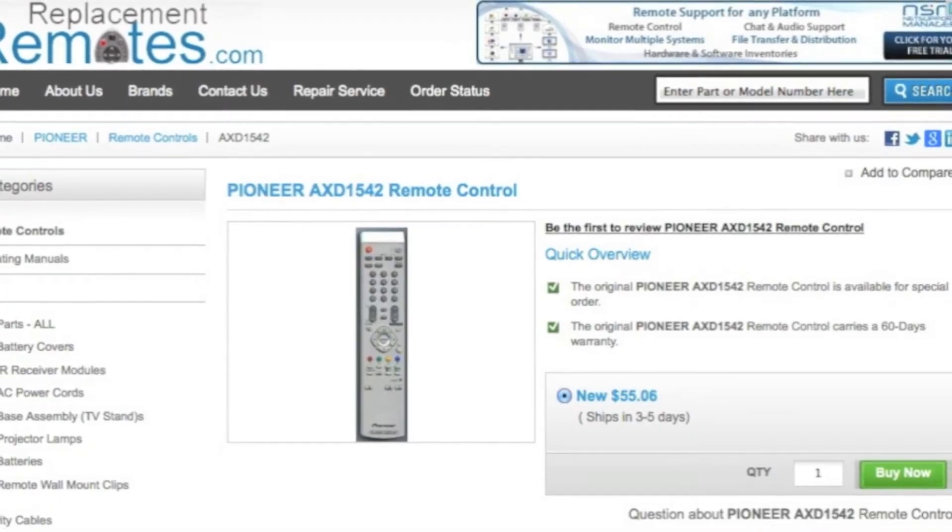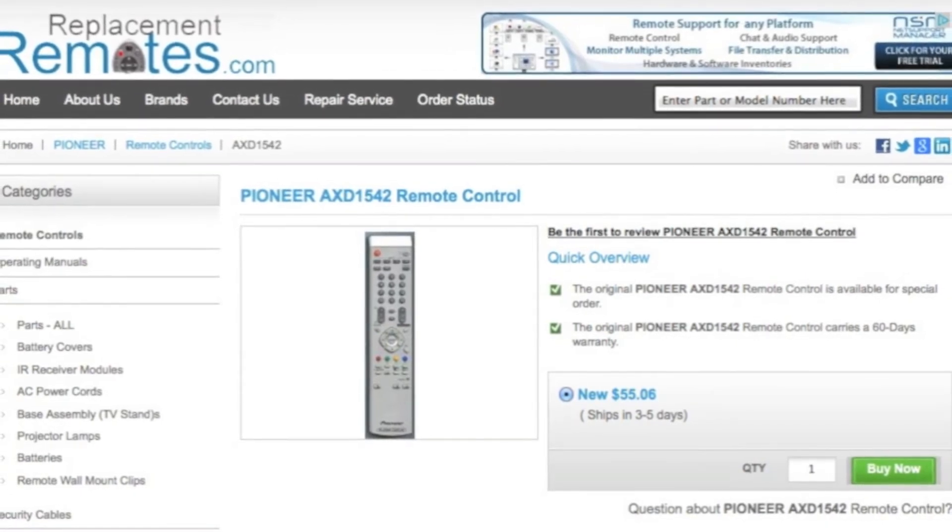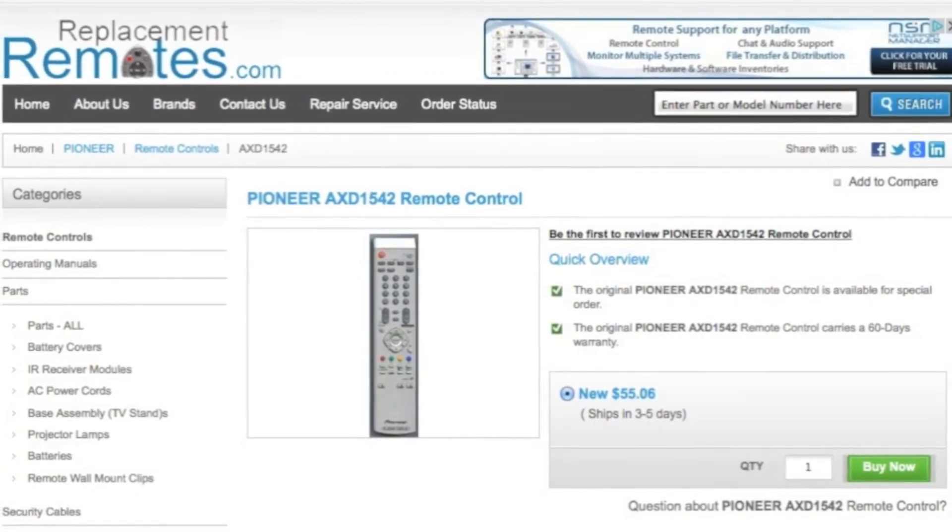Or as always, go to our website at ReplacingRemotes.com by clicking the link below this video, then hit the green buy it now button and we'll ship you this brand new Pioneer remote control.